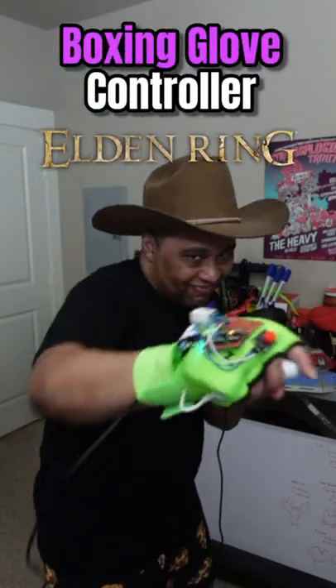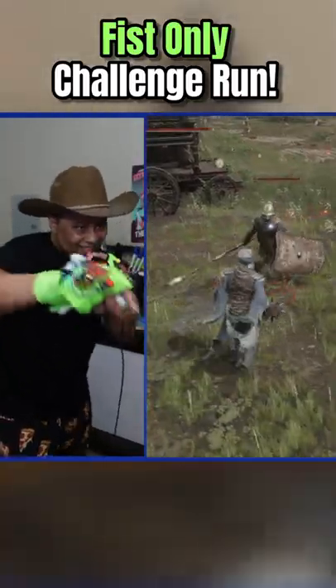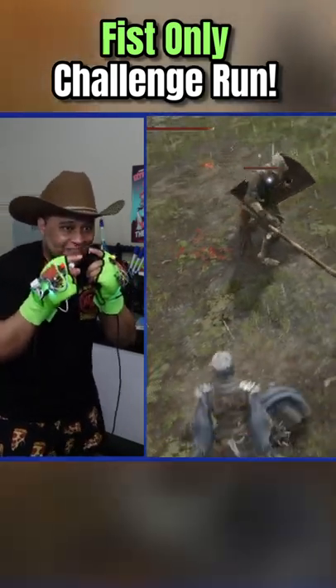Today, I built a boxing glove controller to play Elden Ring with. I wanted to do a fist-only challenge run, but with an interesting twist.